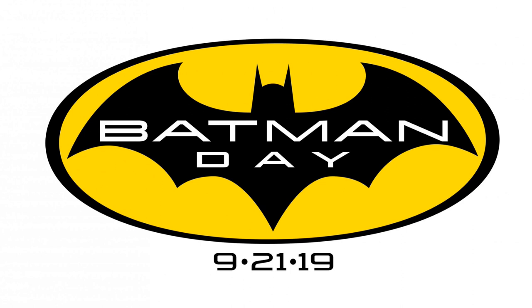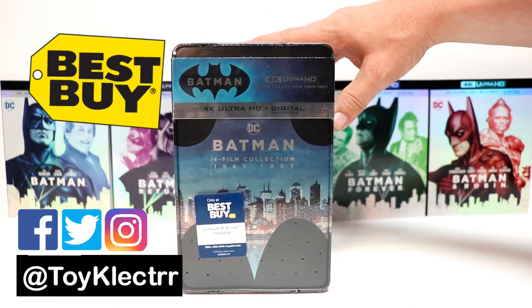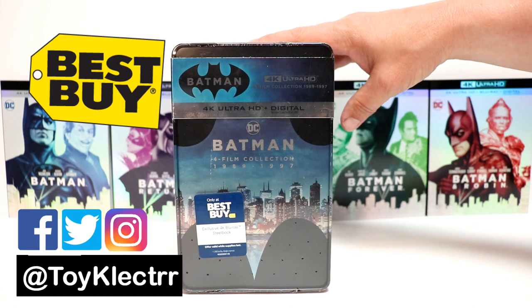Today is the third Saturday in September, which means that it's Batman Day. So I went into Best Buy and was able to pick up this nice 4K exclusive Steelbook set for the original Batman movies.